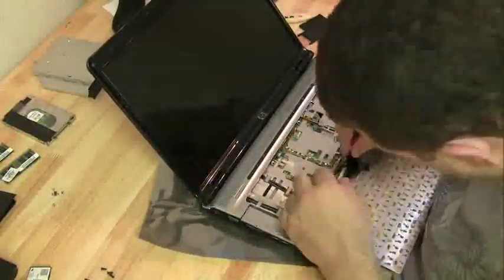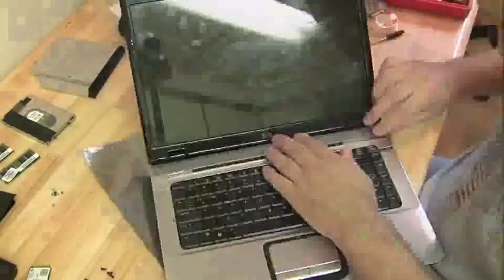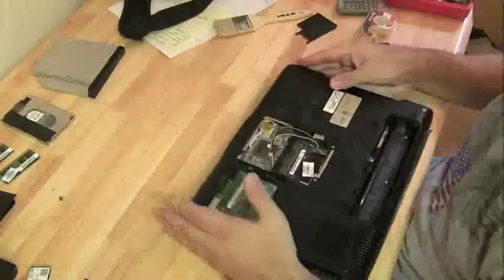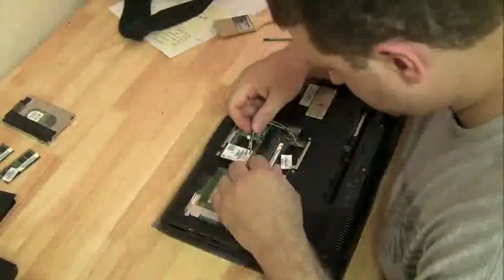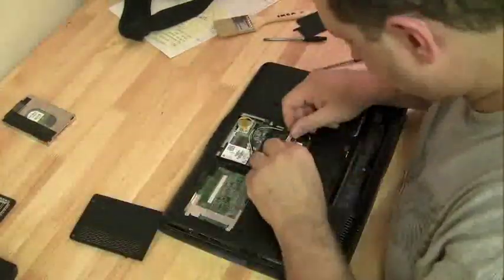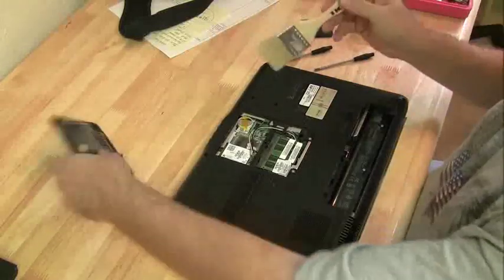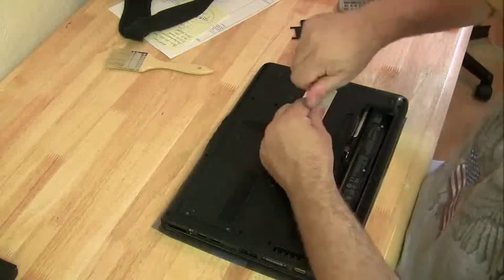Make sure all the screws are in. Let's throw that keyboard in. Put the hinge cover plate back on and start to put all the stuff back in the bottom. Wireless card — reattach the wireless antenna. It's a wireless N card; they have three antennas on a wireless N. We're going to slow it back down to normal speed at the end here. Throw the last cover on, which covers the RAM and the wireless card — two screws holding that in.